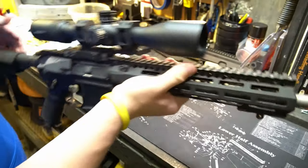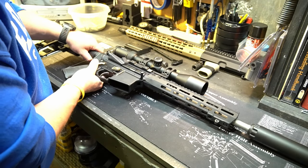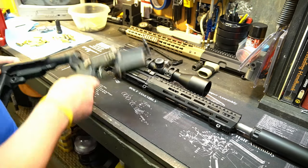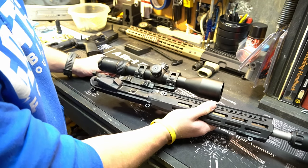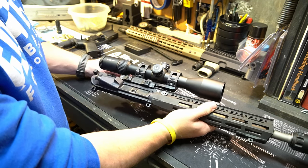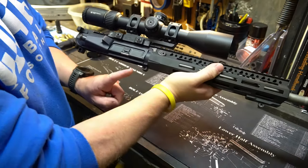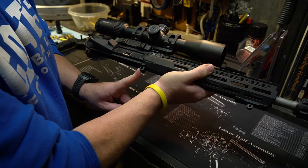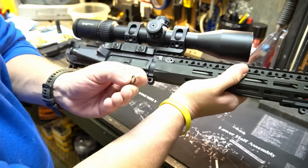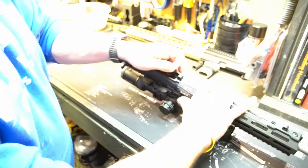So what we'll do here — put this on the bench, we'll separate the upper from the lower. Now out there on the market they make different variations of wedges and just different options to make the fit between the upper and the lower better, but what I've done in years past and continue to do is take this front stud on the upper receiver — see there — and all I'm going to do is take a five-cent rubber o-ring and simply slide that over top of this front stud.